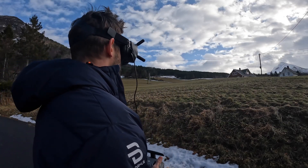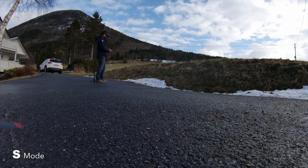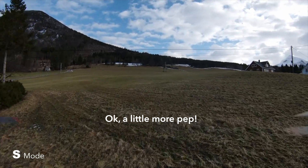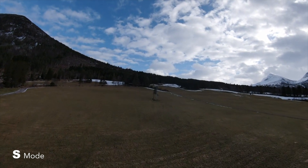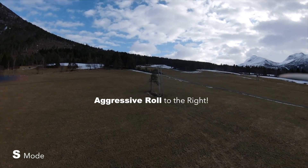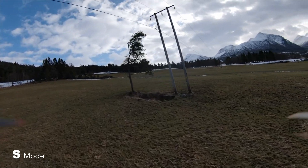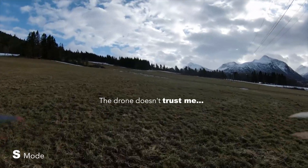We're in sport mode now. I'm hoping that's going to be a little bit more exciting. Okay, that flies a little bit more like I'm used to. It's still getting a lot of weird jitters. What the hell? See, like, what was that, for example? This feels so weird. Why is it like that?